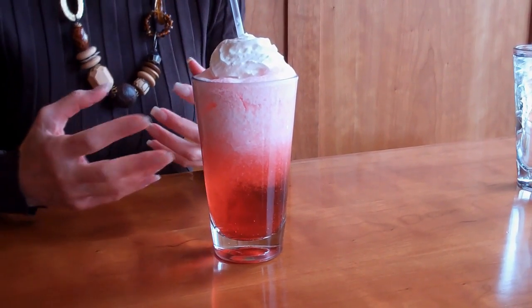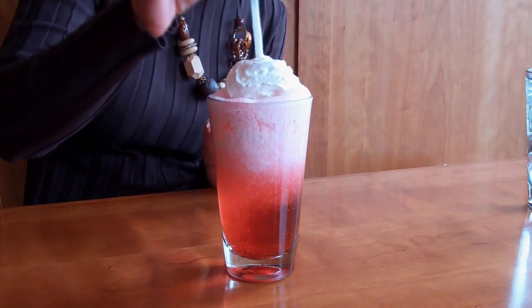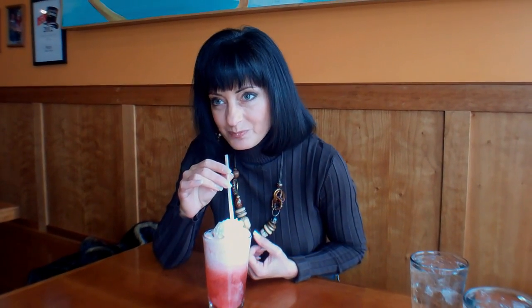They have a huge selection of Italian sodas here and they come in a lot of different flavors. Basically, an Italian soda is carbonated water with some sort of fruit-flavored syrup. I decided to go with the huckleberry because huckleberries are very prevalent in this part of the country. And I am here to savor the flavors of Missoula, Montana. Look at it — it's gorgeous. They have whipped cream on top. It's wonderfully sweet, almost blueberry-like. I love the whipped cream and the effervescence from the carbonated water. This is so refreshing — like dessert in a glass.